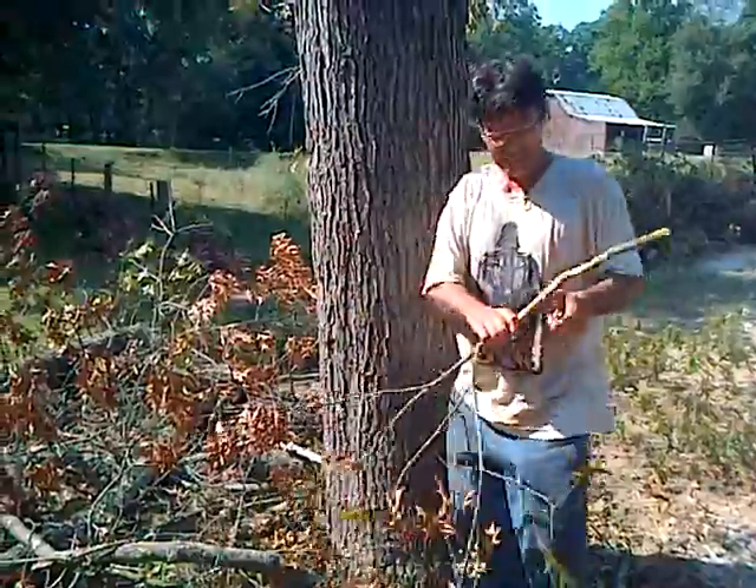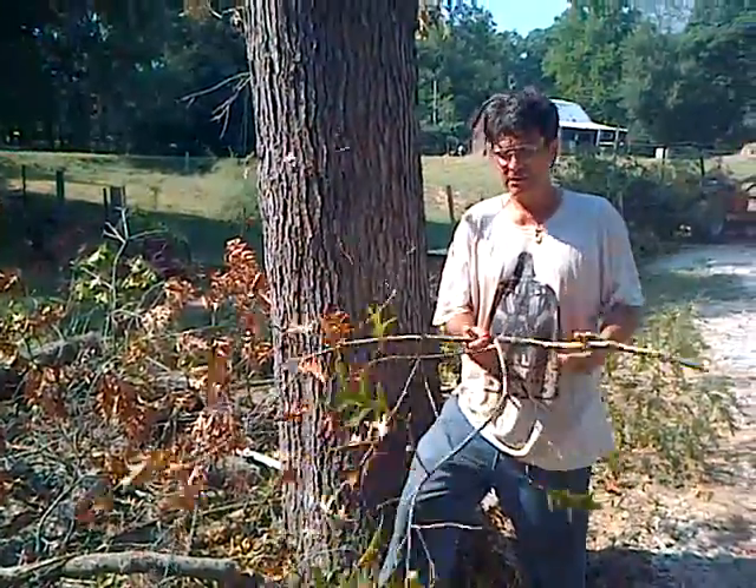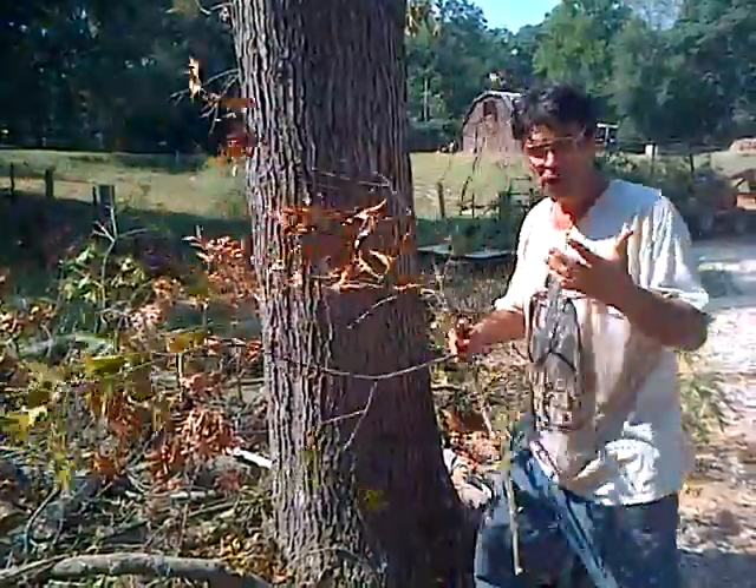Hi, I'm Phil Berwick and this is a big red oak that I'm having to take down today because it died of oak wilt.